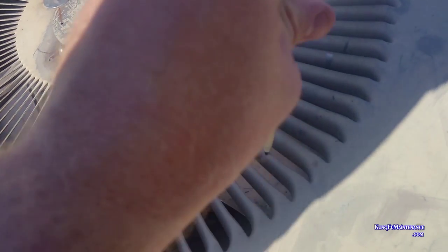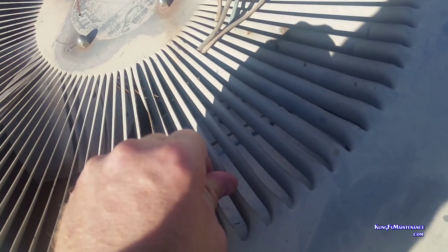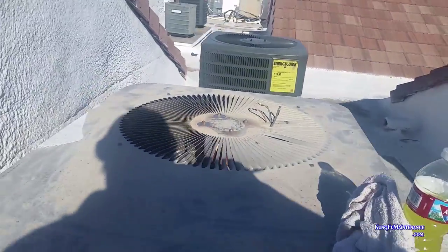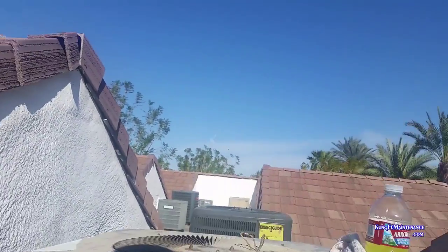Fan motor's not spinning — not looking good. I'm going to go ahead and pull the disconnect. It's got some washers on it. Probably going to need a new fan motor. Probably going to need a new capacitor.